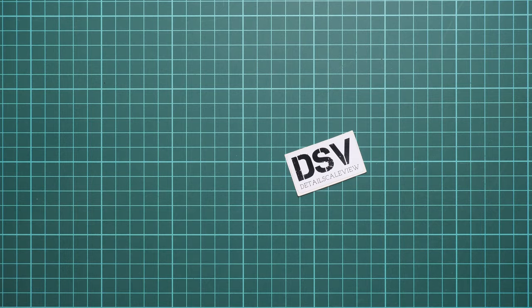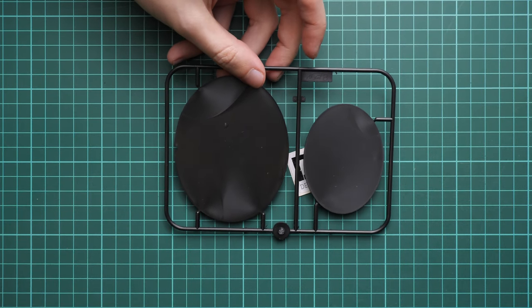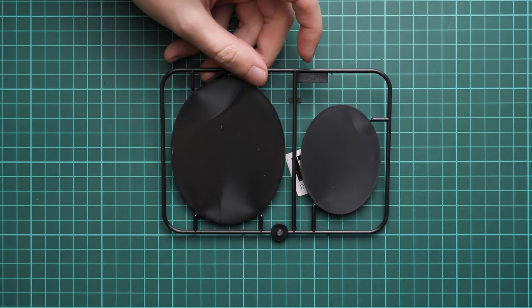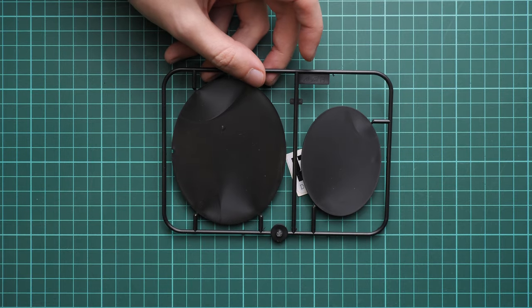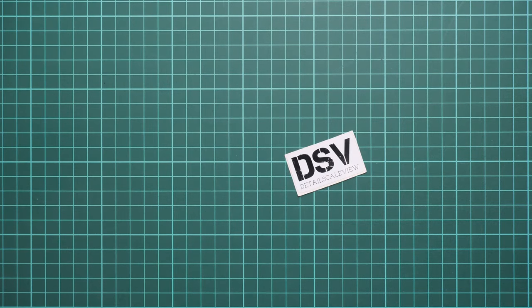Next is the black plastic sprue, dedicated to the special top and bottom covers for the figure stand. No surprise if you've seen previous reviews of ICM figure kits. Here you can see it from the opposite side as well.